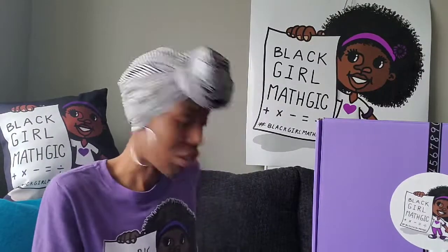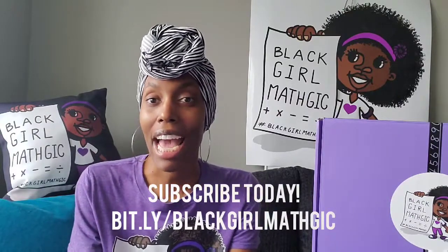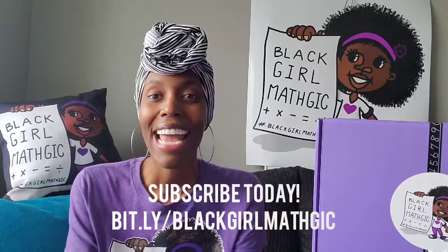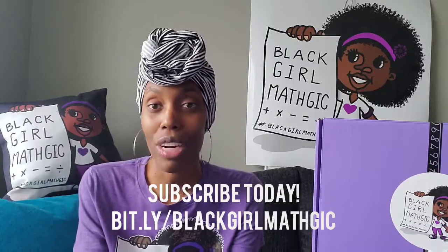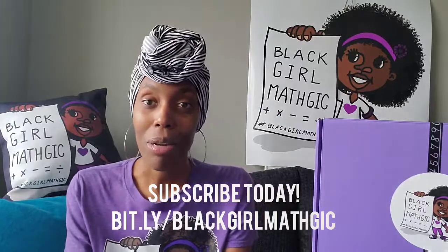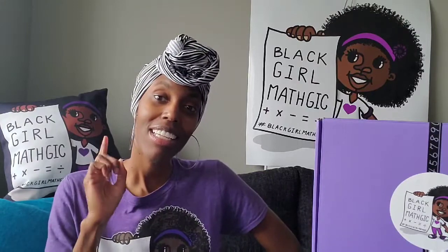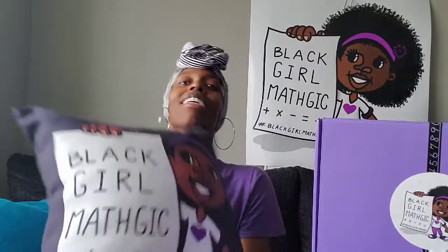Ladies and gentlemen, that is our unboxing for January! Next month's theme is going to be called 'Love Your Hair' — it's going to be all about hair and math and how they connect. I'm so excited about the woman I'm featuring, as I am every single month. Make sure if you are not subscribed yet, that you subscribe by January 20th so that you can reserve your February box. I look forward to seeing y'all back here next month!